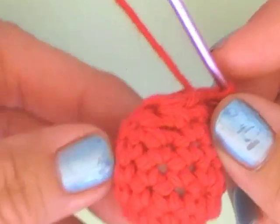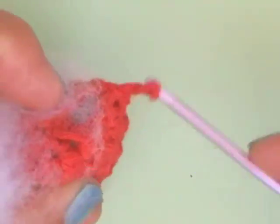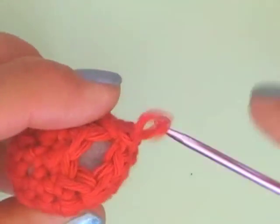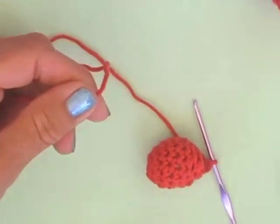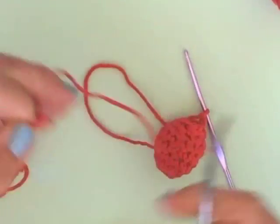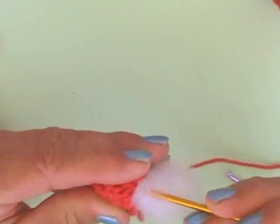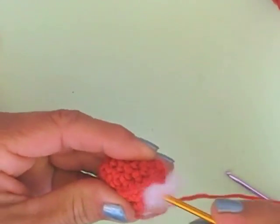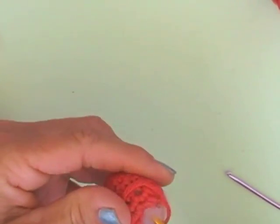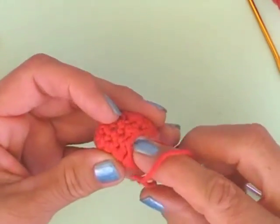Our little strawberry is nearly finished now. You can take just a little bit more fiberfill and put it inside. First take the loop and go one time through the loop and cut the yarn — leave the yarn as long as you need it to stitch up the little hole of the strawberry. Now you can use your hook to push the fiberfill inside so that it looks really nice in the end. When you have done it, you just need to take your needle and start to close the little hole here.